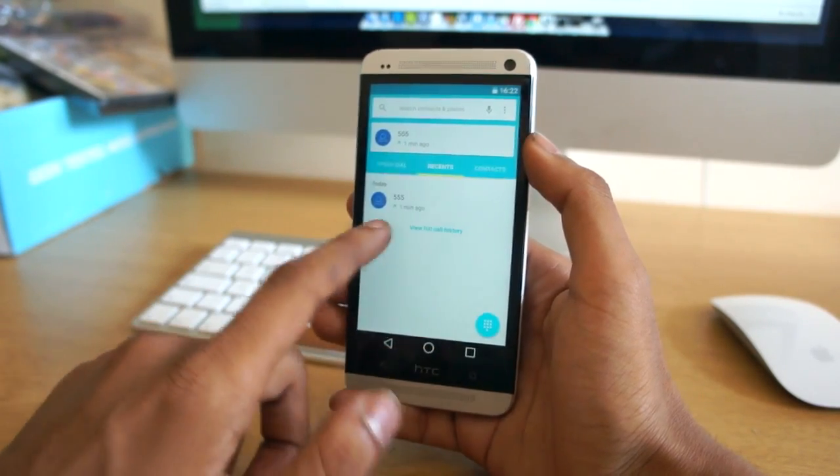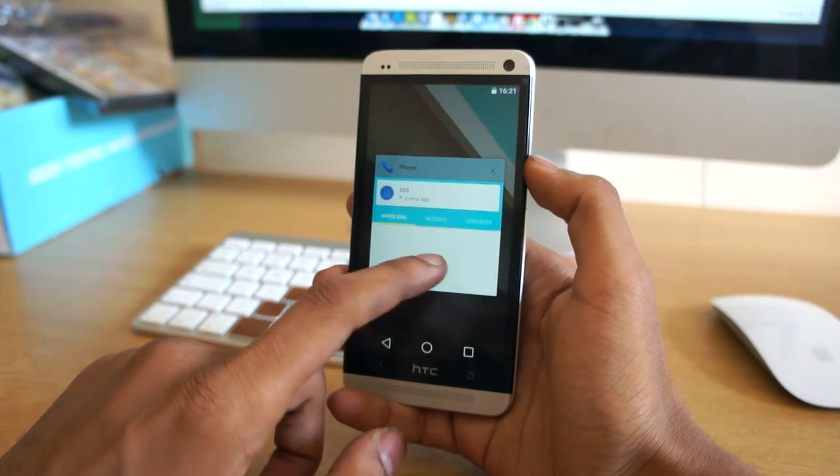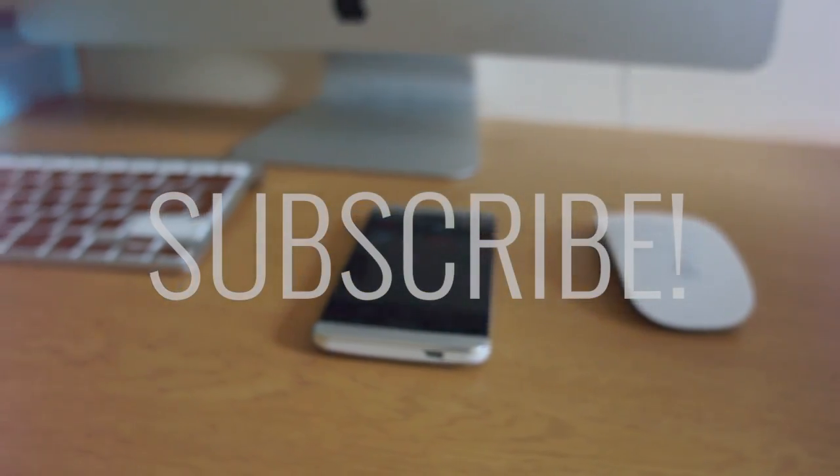Make sure you stay subscribed and click the like button if you're liking Android L. If you want to get this on your HTC One, there will be a link in the description, also a list of everything that's working and not working, and as always we'll catch you in the next video.